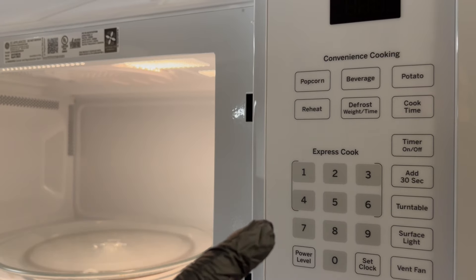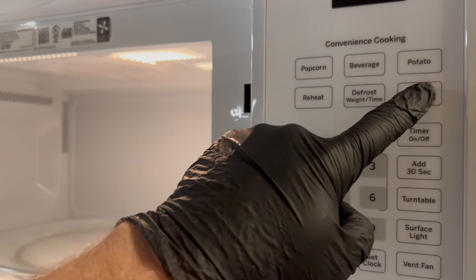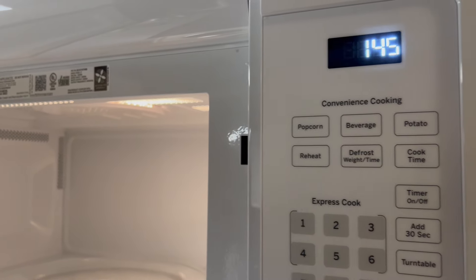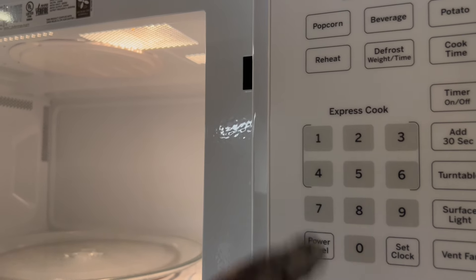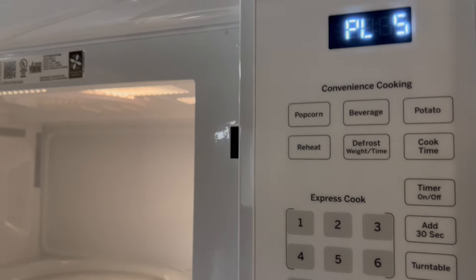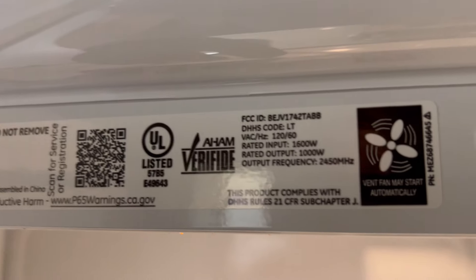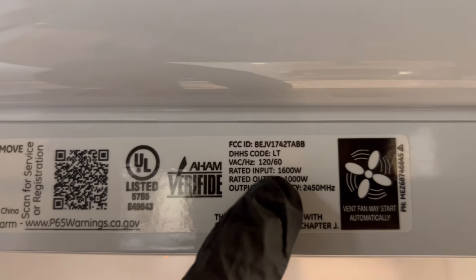When microwaving, we only need to use 50% power. Go ahead and hit your cook time on your microwave and add 1 minute 45 seconds. Then use the power level function to set it to 50%, which is 5 on your microwave display. Just so you know, this is a 1000 watt microwave.